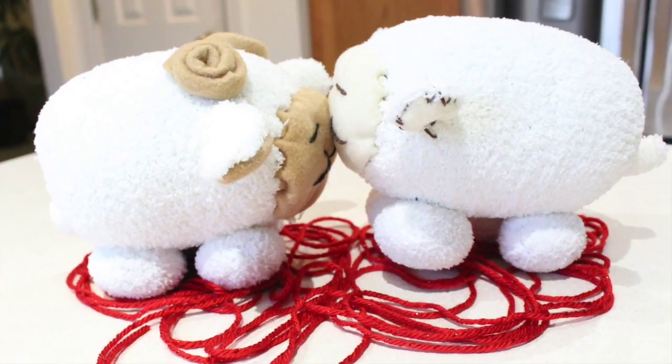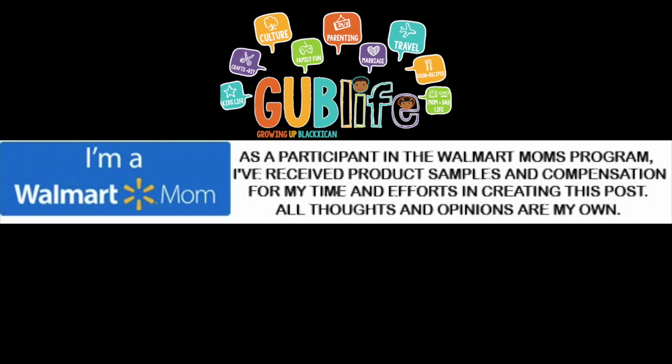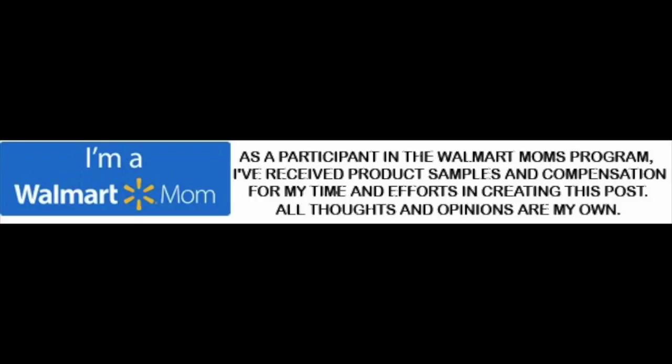Now aren't these cute? What a great way to celebrate Chinese New Year with kids. Thanks so much for watching. Make sure to head on over to growingupblacksican.com to get the complete list of supplies you will need to make your own sock plushies from Walmart.